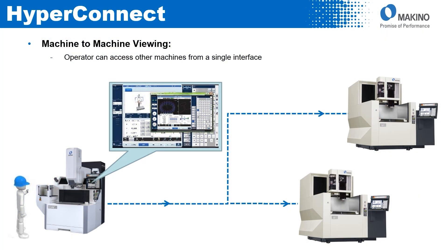Next is machine-to-machine viewing — I can access other machines from a single interface. I could be sitting at a sinker EDM machine with my job set up, and access not just one but multiple machines. So however many machines I have, as long as they all have HyperConnect software, I can access all of them from one machine. This allows me to be setting a machine up while keeping an eye on wire machines as they're running, in case anything goes wrong so I can go address that machine.